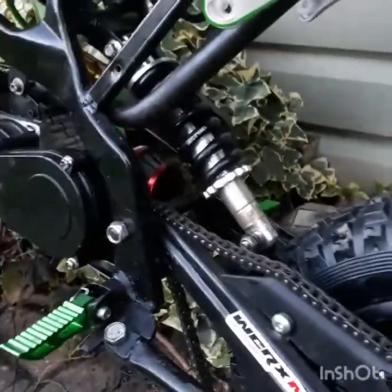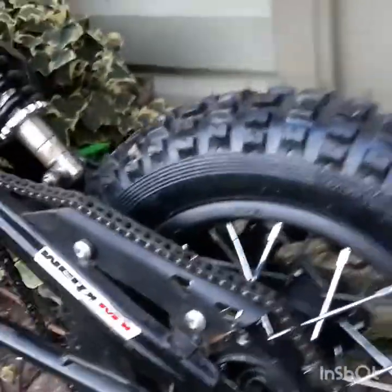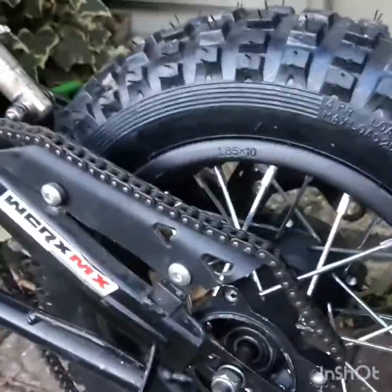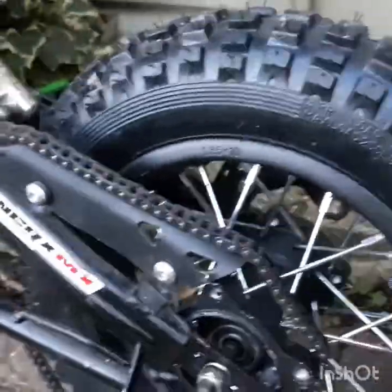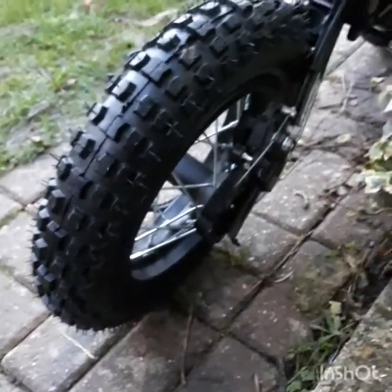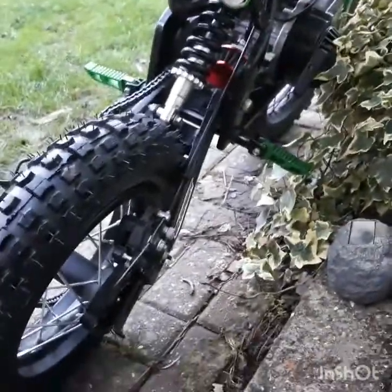The saddle height on this, when it's done, will be 72 centimeters, which is actually a lot higher than it was. None of this stuff is expensive. This frame and brakes have more in common with a push bike than they do with a motorbike, so it's not complicated.